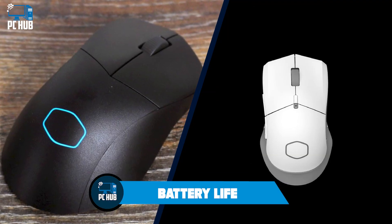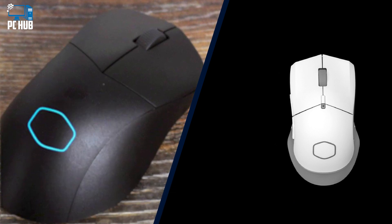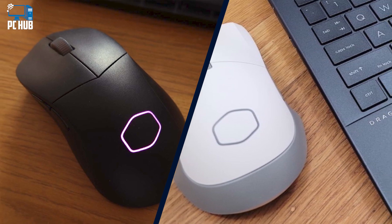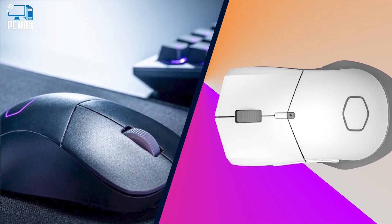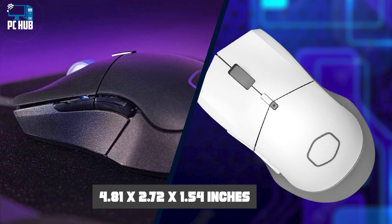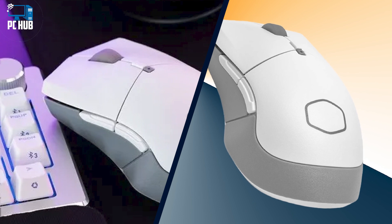Battery Life: The Cooler Master MM311 uses a single ordinary battery, which is less environmentally friendly than a built-in rechargeable but is easy to replace. Cooler Master estimates the MM311 will last approximately 115 hours before the battery needs replacing. Depending on how you use the mouse, this could mean anything from weeks to months — a week of using the mouse on my desktop barely put a dent in the battery life indicator.